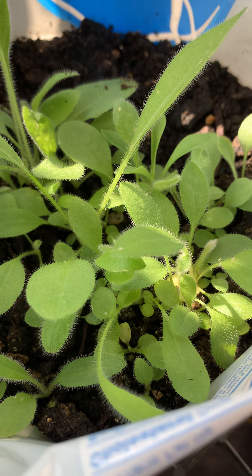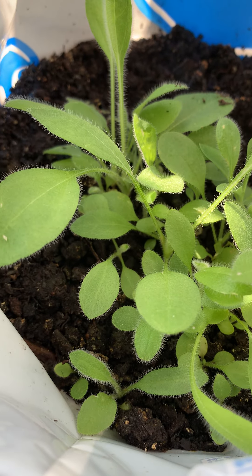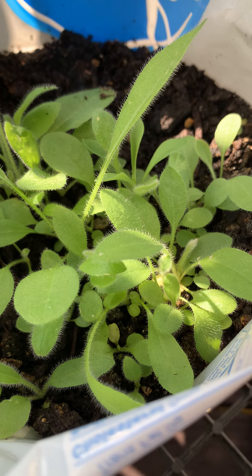To learn more about growing from seed, please look at our How to Grow from Seed playlist on YouTube. And if you like these Black Eyed Susans seedlings, please click a like.